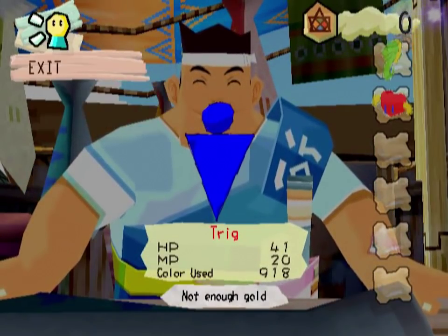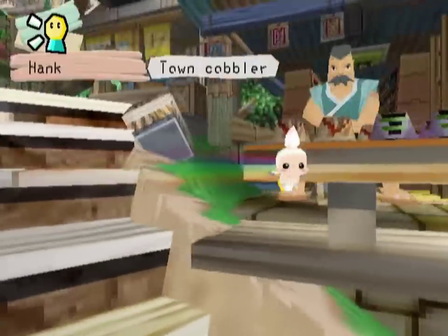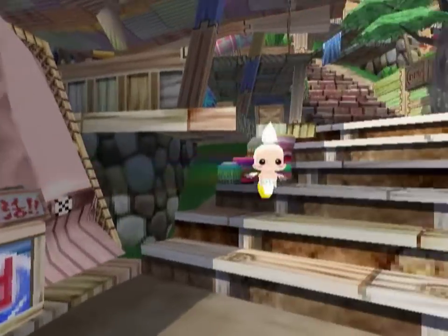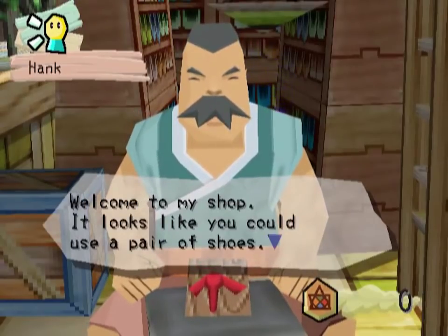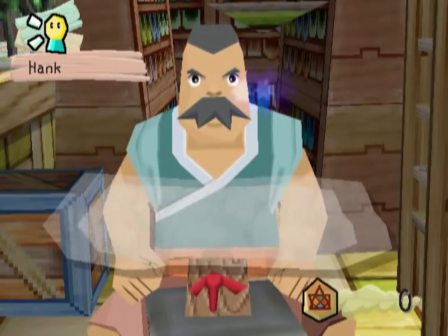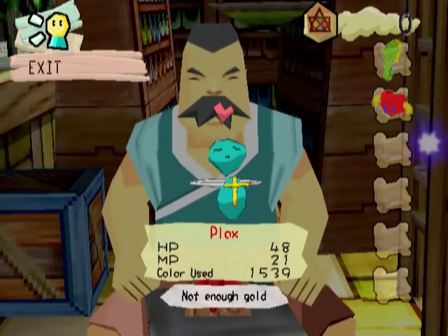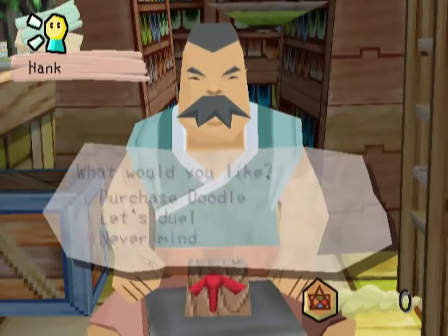I also love the personality that you get just by crap like this guy going 'buy my beautiful fish!' — just when you're walking by you can just hear it. What kind of doodle you got? I wish I could rotate them.